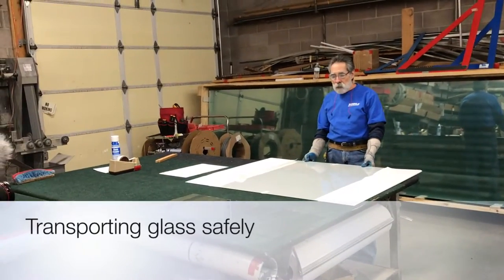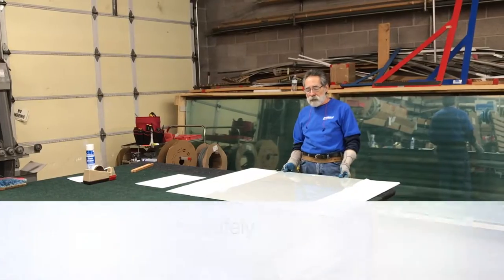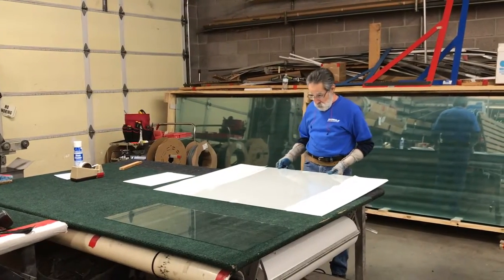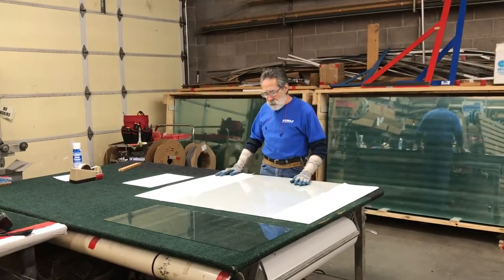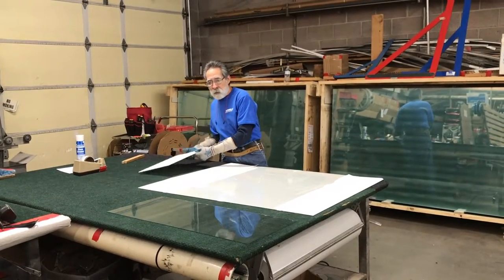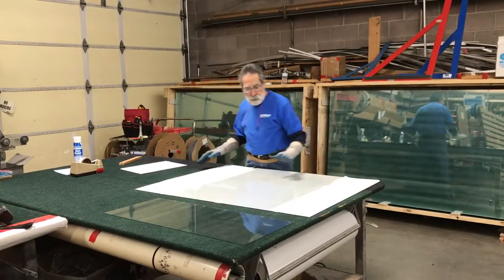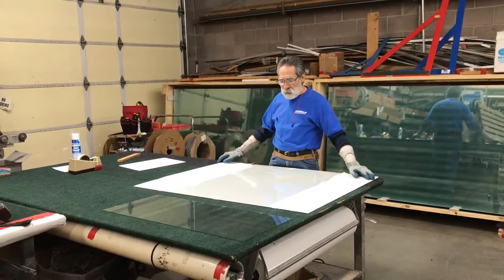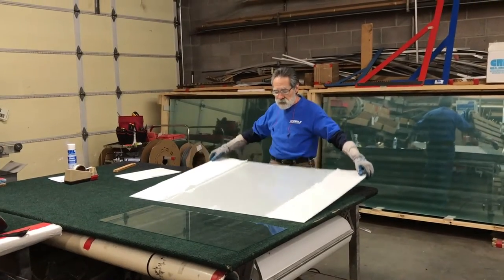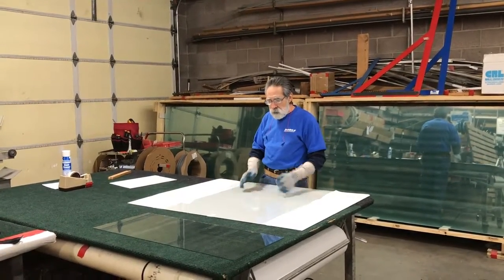In today's mobile minute, we'll be showing you how to come in, purchase a piece of glass, and properly get it home. Most of the time you'll give us the size, we'll cut the glass, wrap it in paper, and you'll be able to take it home easily. But sometimes you have a bigger window that requires a bigger piece of glass such as this, and you'll need to handle it properly.